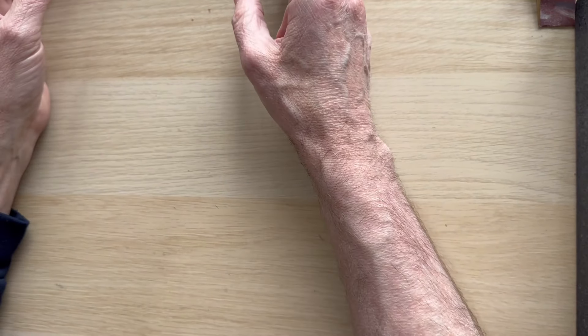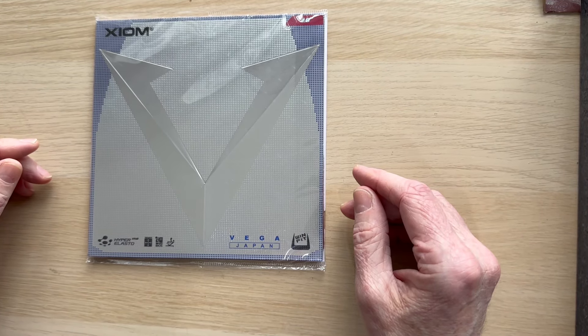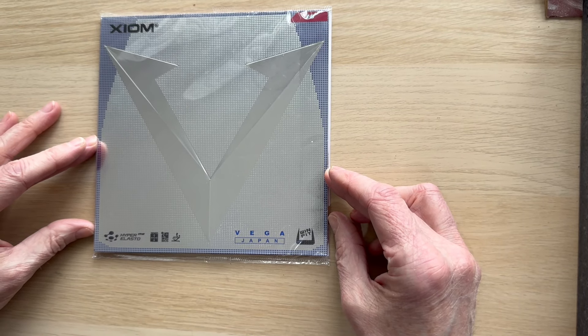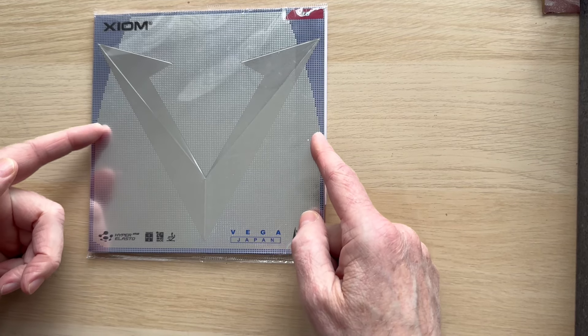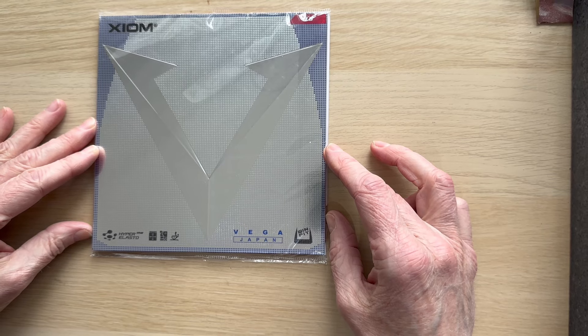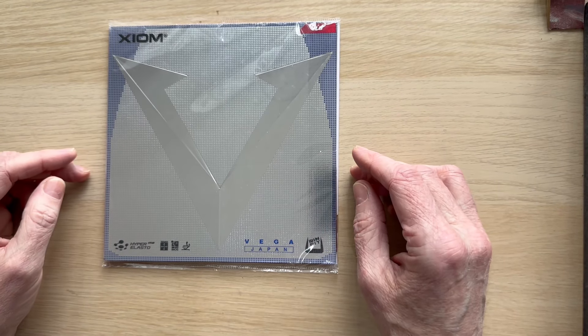Then for some reason there's a Wind Fit technology rubber — we can't really see the point of it. It's a 45 degree and that actually is the shape of the rubber. It had a little bit of a run when it came out but it's not that popular, and it's quite heavy.